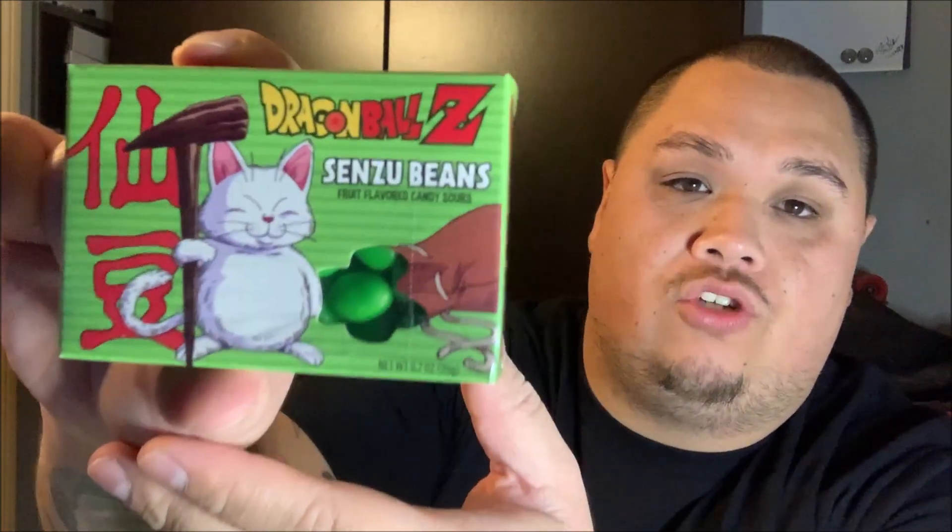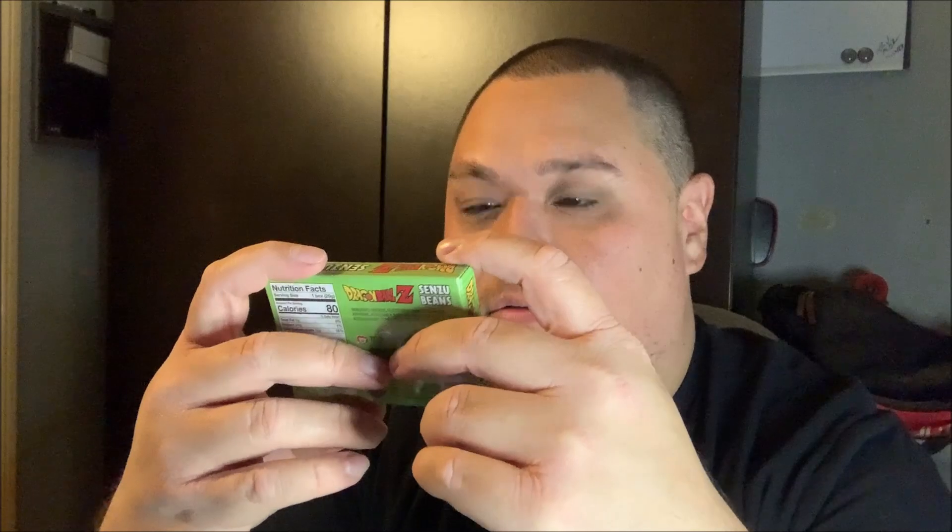Hey guys, what's going on? Back in the video, and in this one I have some Dragon Ball Z candy right here — Dragon Ball Z senzu beans. These are fruit flavored sour candy. I didn't even know they were sour, but I got these maybe last year. I have yet to open them; I was just gonna keep them sealed, but I'm deciding to open them and try one.